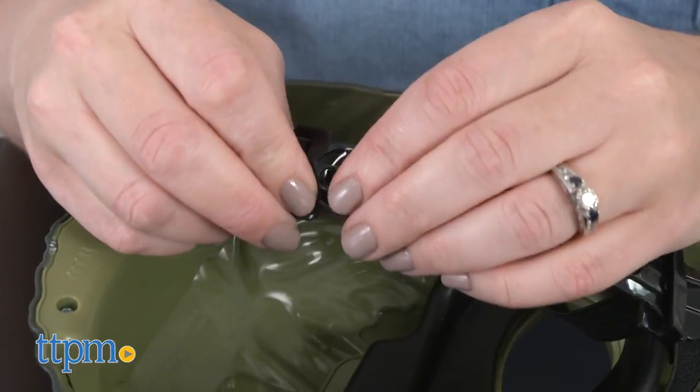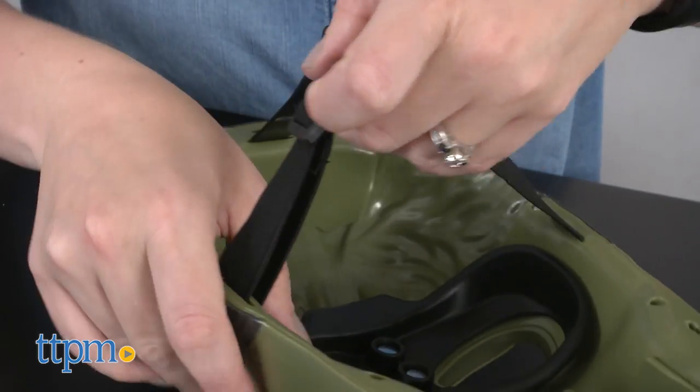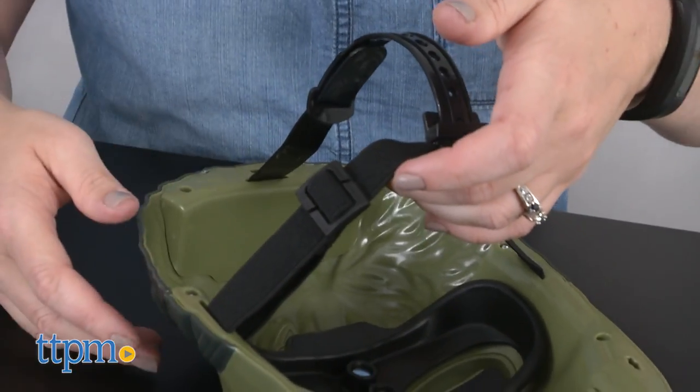For comfort when wearing, the mask has two adjustable straps, one of which is elastic. And for smaller heads, you can even adjust the chin pad.